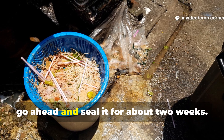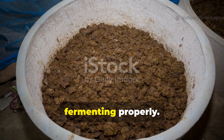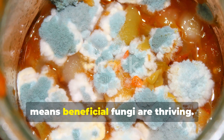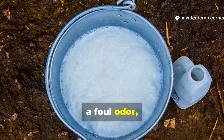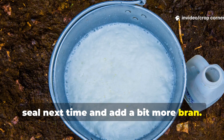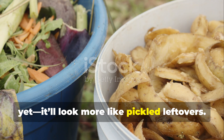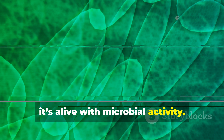When your bucket is full, seal it for about two weeks. A mild sweet and sour smell means it's fermenting properly. White mold on top is a great sign — it means beneficial fungi are thriving. But if you see black or green mold, or notice a foul odor, that means air got in; just tighten your seal next time and add a bit more bran. After the two-week fermentation, your waste won't look like compost yet — it'll look more like pickled leftovers — but underneath that, it's alive with microbial activity.